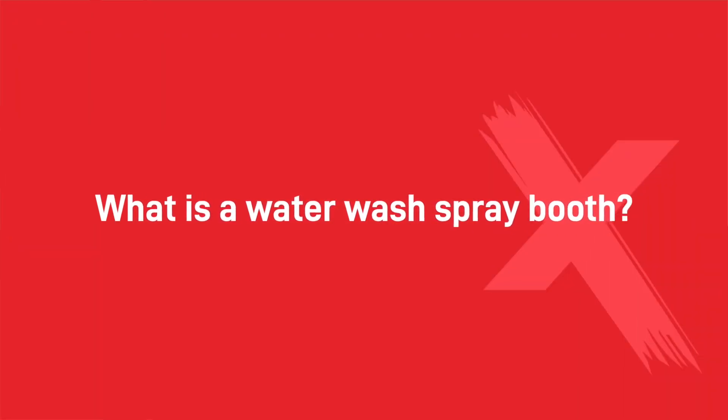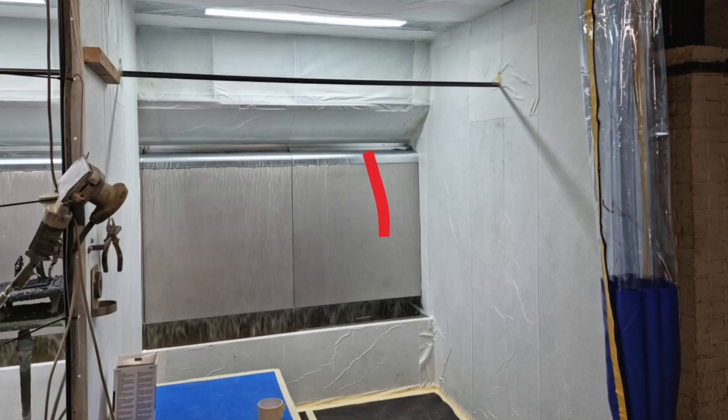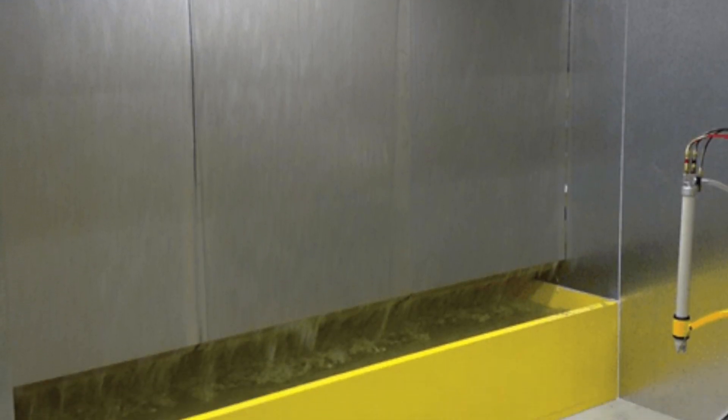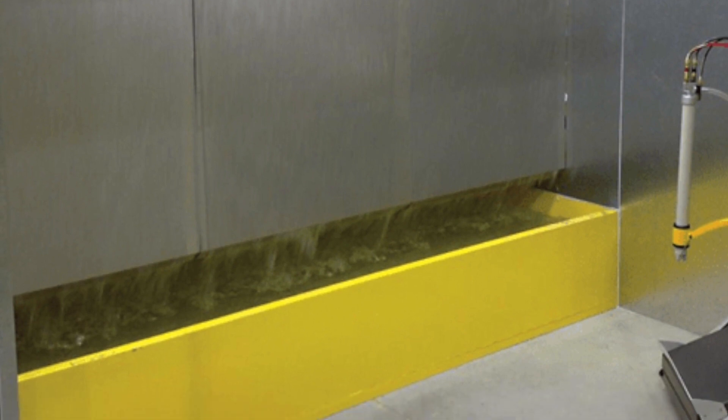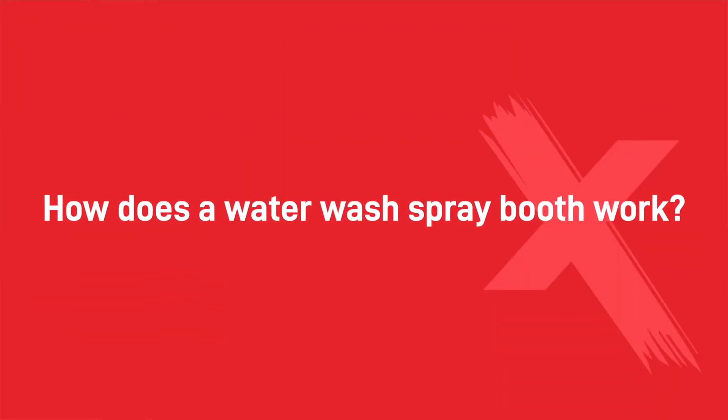A water wash booth is similar to a standard spray booth except it uses a curtain of recirculating water to trap and remove paint particulates from the air instead of filters. The trapped spray particles drop into a water trough making them easy to remove. This system reduces downtime and cleanup, making it ideal for high volume sprayers with high production rates. A water wash booth uses water to collect and filtrate overspray.